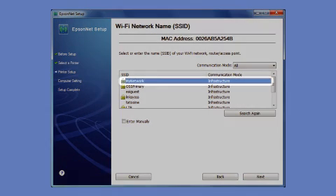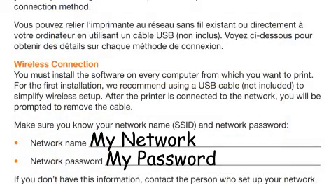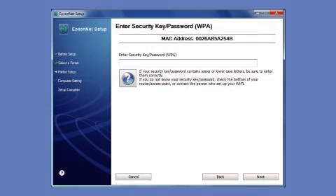When you see the network selection screen, select the name of your wireless network from the list — this is what you wrote down on the Start Here sheet earlier. If your network uses wireless security, enter your network password and click Next.